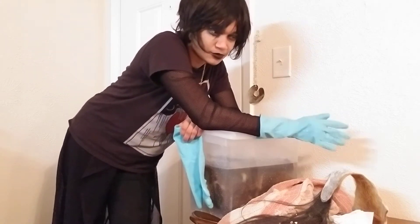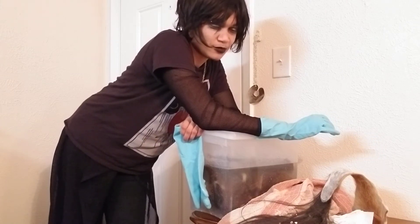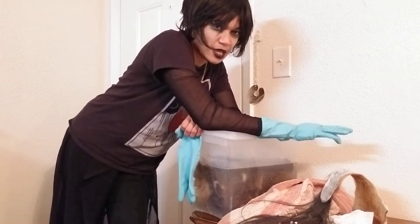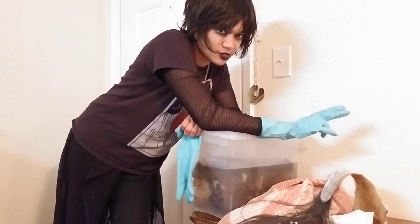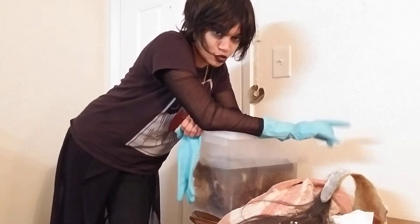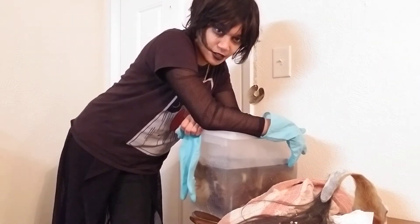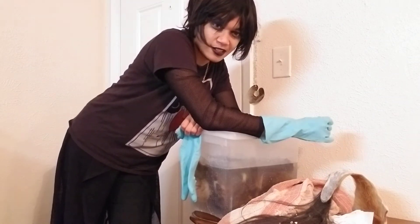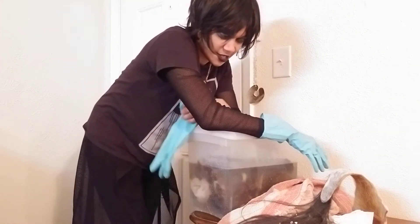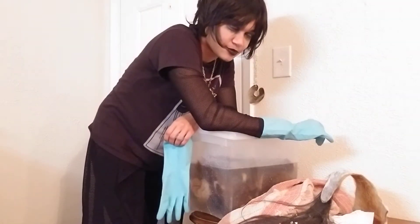If you have one gallon of vinegar, you're going to use one gallon of water. For a typical hide, people will generally use around four gallons minimum — so two gallons of vinegar and two gallons of water. For each gallon used, you need two pounds of salt. Here there are four pounds of salt because there are two gallons worth of fluid.